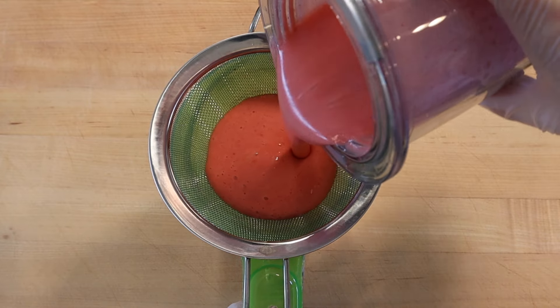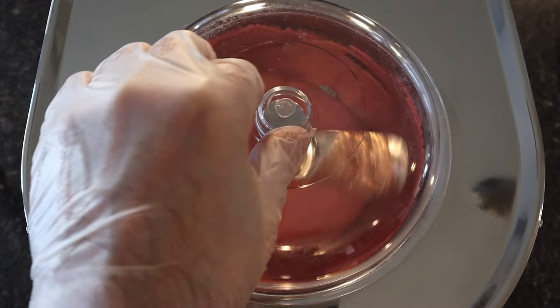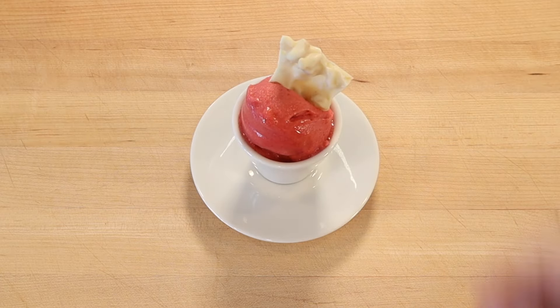Then strain through a fine sieve and freeze in a gelato machine. The sorbet is ready to eat when it has frozen to a nice soft serve consistency. Serve with a piece of white chocolate macadamia nut bark. Let's do it.